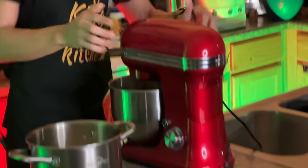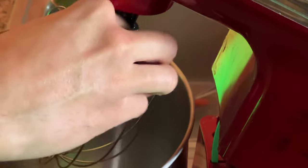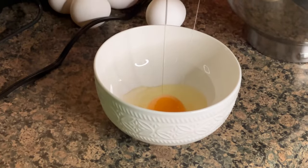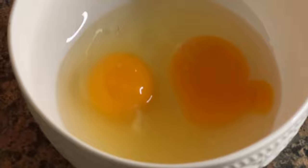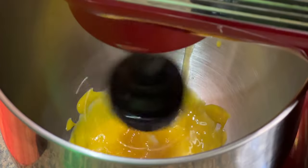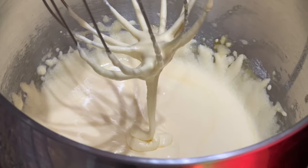Next, grab your stand mixer or hand mixer and throw on your whisk attachment. You're gonna add six egg yolks — an easy way is to put them all in one bowl, fish out the yolk as much as you can, and put the egg whites in a safe space because we'll need them later. Turn on your mixer and start beating the egg yolks while gradually adding one cup of granulated sugar. You want it to look nice and whipped and creamy.